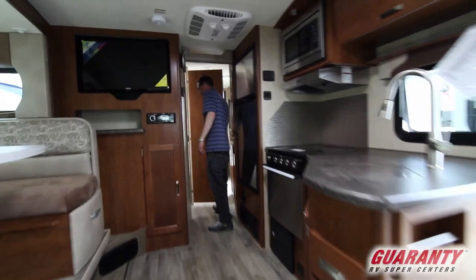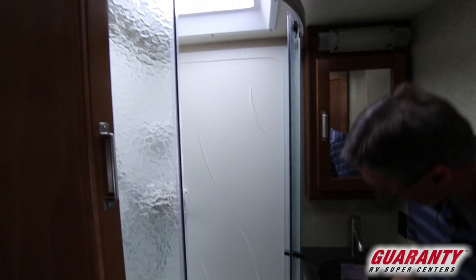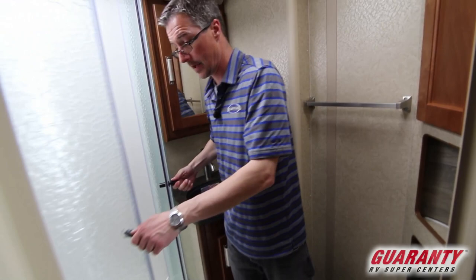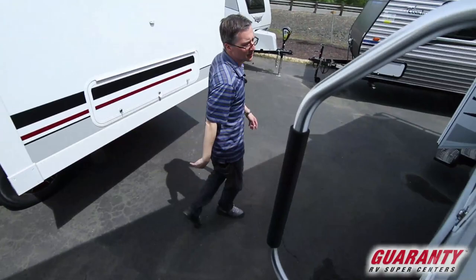So I think that covers all the interior features. Did we get a chance to pop in the bathroom real quick? We didn't — let's come in here real quick. So it's a corner shower with a glass shower door, porcelain toilet, nice sink and medicine cabinet. It's really got everything you need. Okay, so let's go on outside and go over the exterior features.